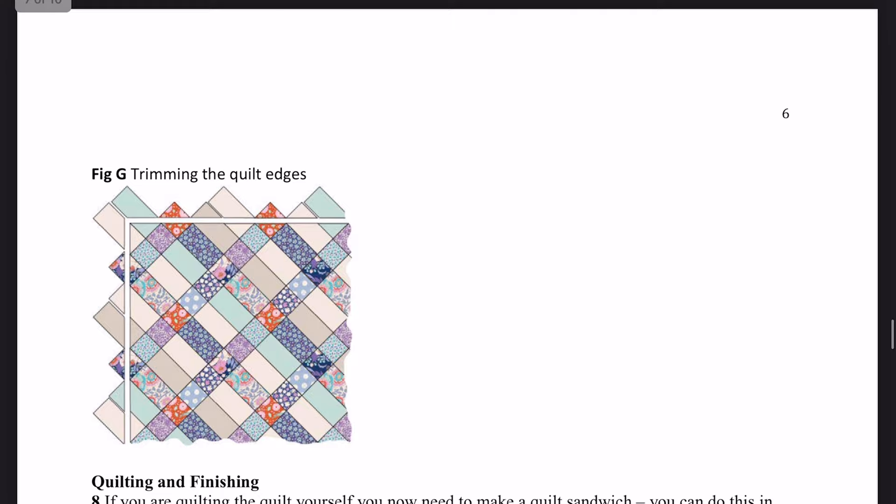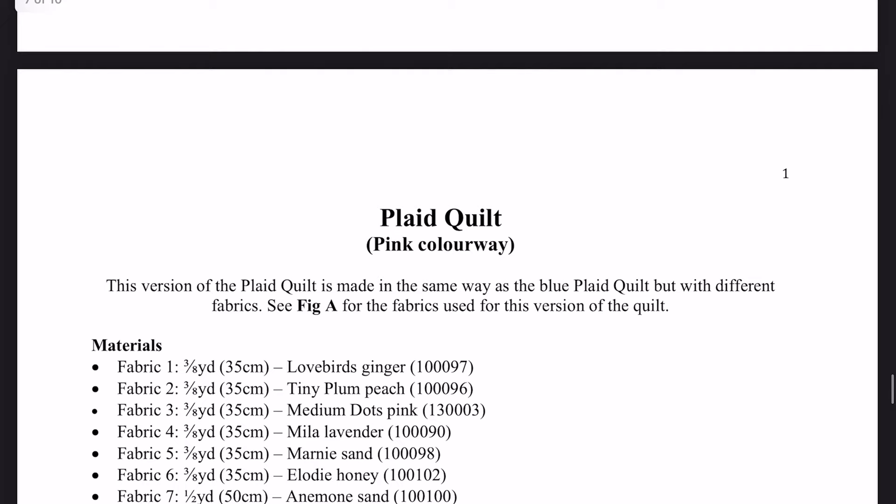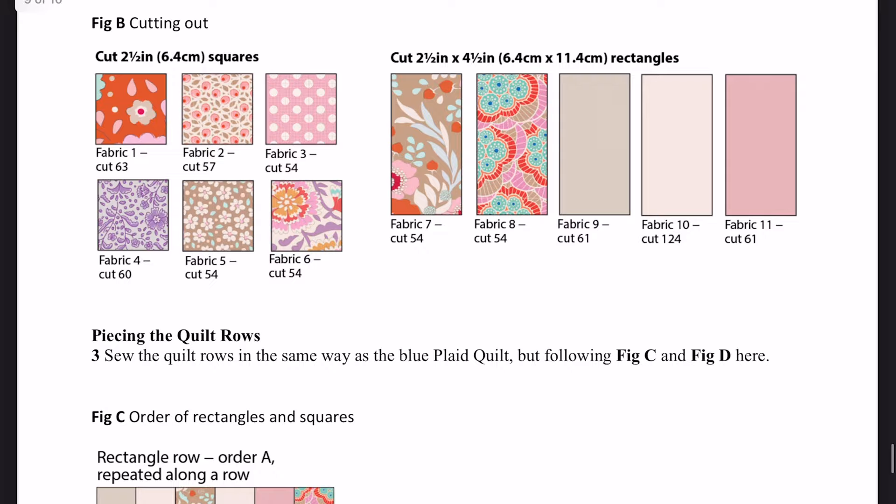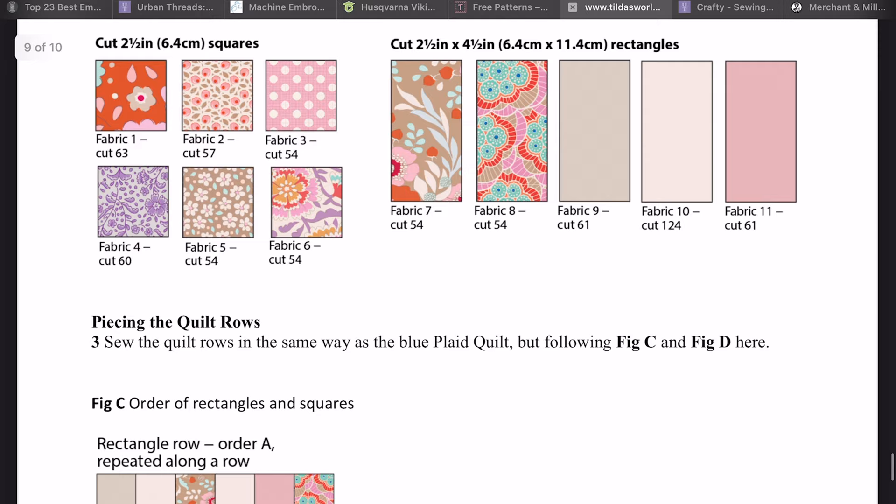It shows you how to trim the edges and then walks you through quilting. That's the Tilda fabrics used in the example. There are two versions shown: the blue colours and the pink colours. So that's the one I've chosen.